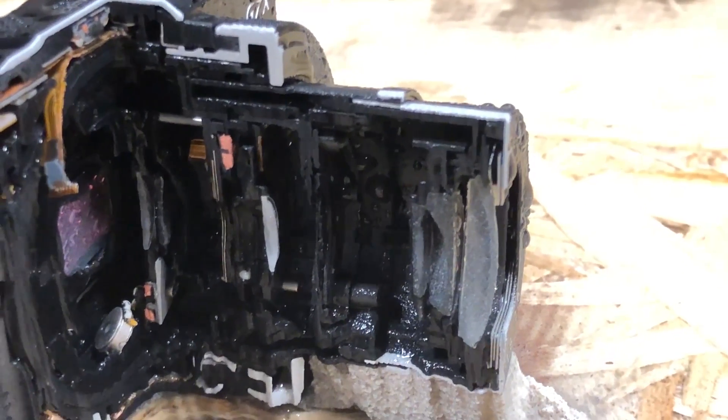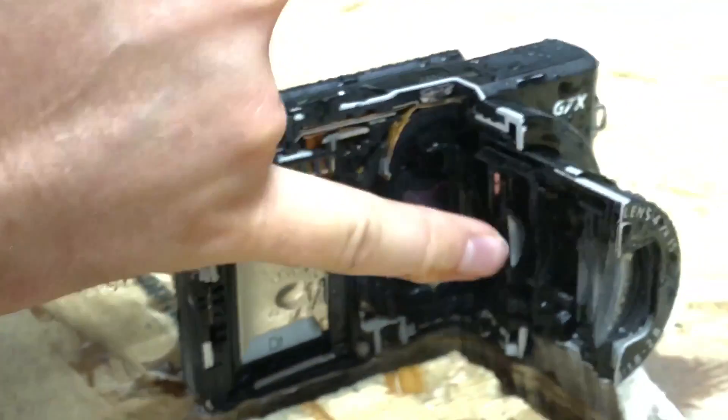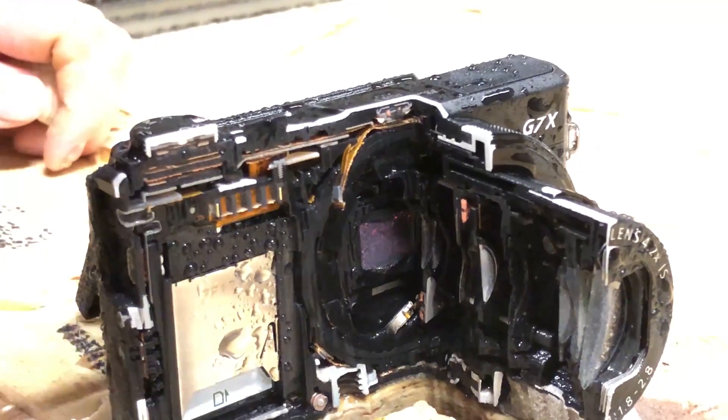The ulna and radius here work in tandem in the front of the lens — you can see them. And then over here we have the patella. I think that's what it's called. That little one.